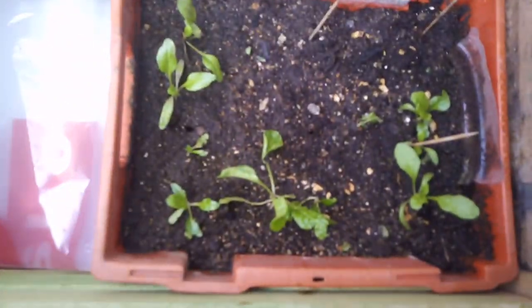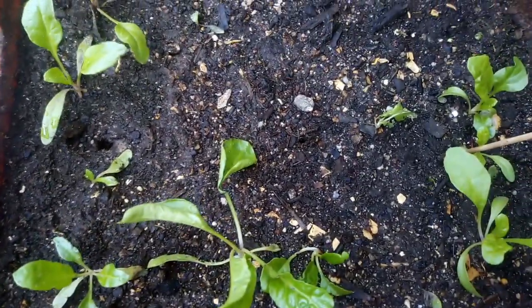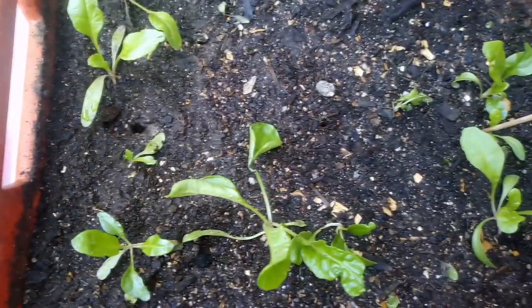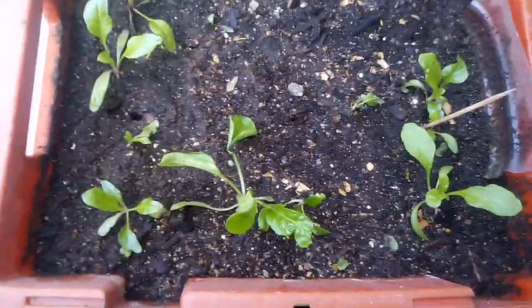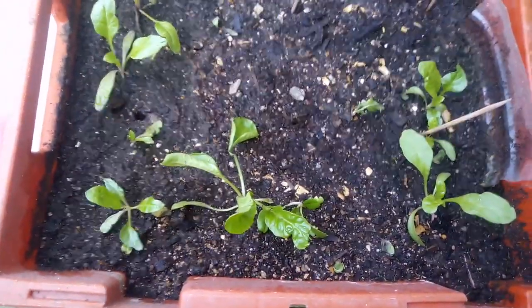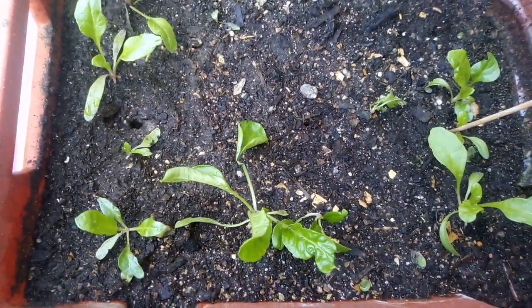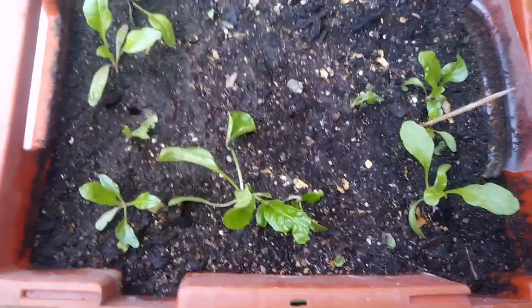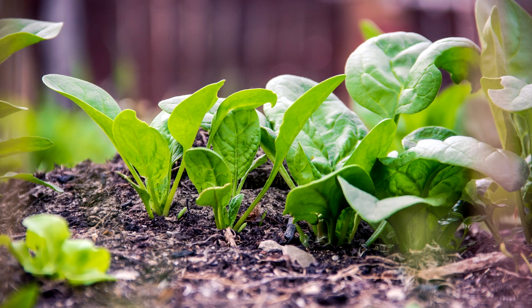Next up is spinach, which takes 5 to 9 days to germinate — similar to the Swiss chard I'm growing. I prefer Swiss chard over spinach as they're kind of the same thing. It takes 37 to 45 days to harvest, and when you harvest you don't have to pull the whole plant out — just cut the edges and leave the middle part so it keeps growing.